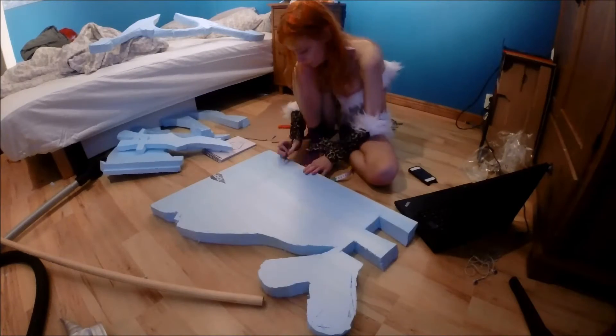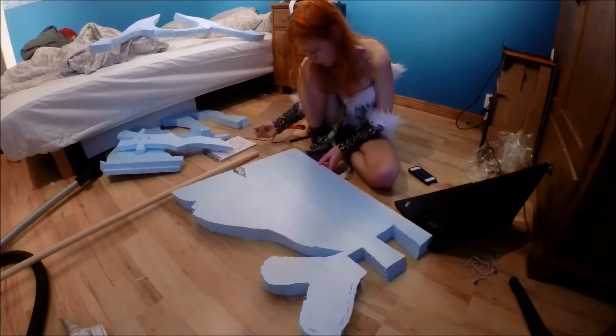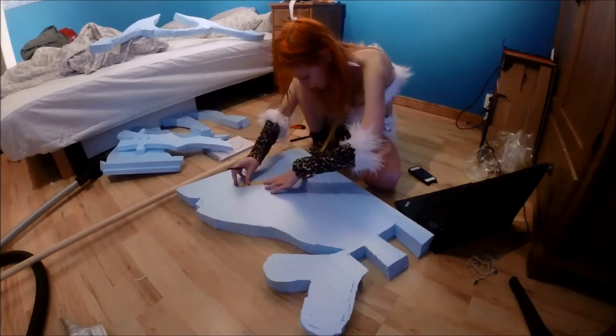It took like 10 minutes to actually cut this out in normal speed — or more, probably more. Maybe 20 minutes.